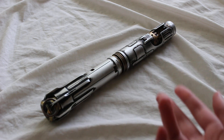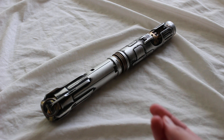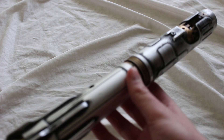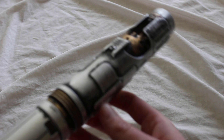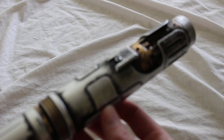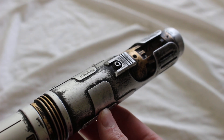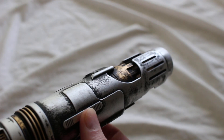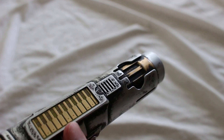Electrum Sabercrafts offers two levels of weathering: light weathering and heavy weathering. What I have here is the Electrum Sabercrafts Scion smart saber, and this is an example of the light weathering. Companies have different standards of what they consider light or heavy weathering, but here's an example of the Electrum Sabercrafts version.